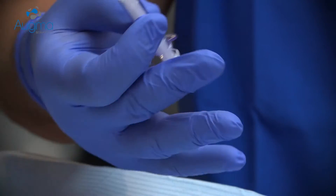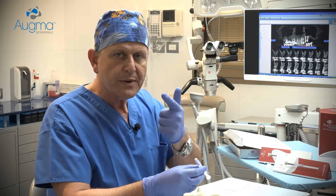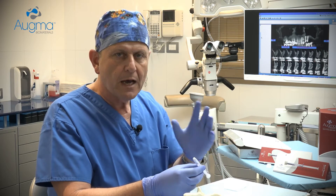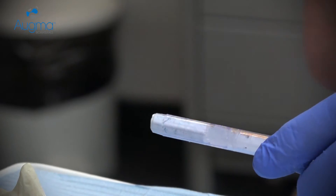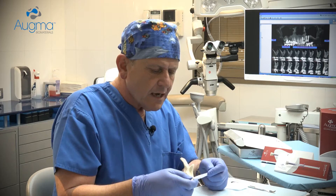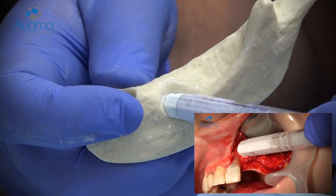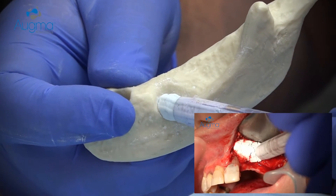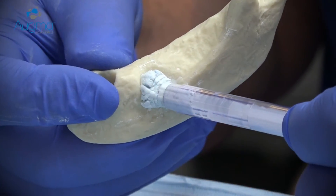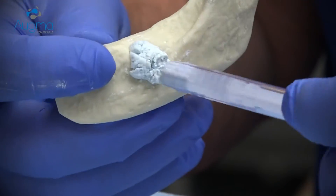All you need to remember to do is three simple consecutive steps: place, press, and close. In less than one minute, you can finish the entire procedure. Now let's do it together. Approach the defect site at a 45-degree angle and start ejecting the material into the grafted site. During the ejection, use the syringe head to help stabilize the material with a small condensing movement.